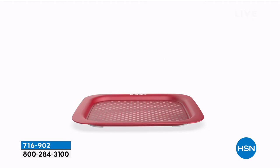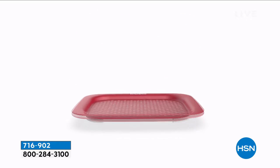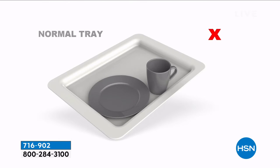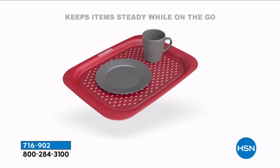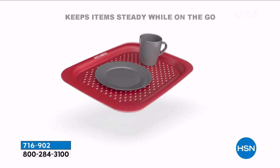It's a two-pack of serving trays that comes to us by Kitchen HQ. You're seeing the silicone bottom grid — the fact that when you put your dishes on here, they don't slide around, and it's because of the way this has been designed.